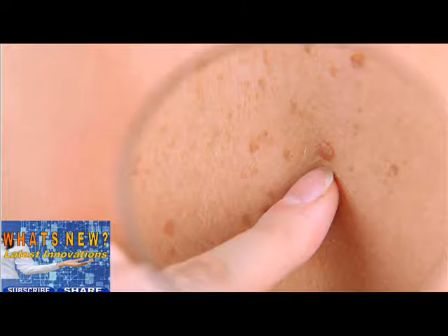Step 5. Learn where your moles are and their usual look and feel. Check for anything different, such as: a new mole that looks different from your other moles; a new red or darker colored flaky patch that may be a little raised; a change in the size, shape, color, or feel of a mole; a sore that doesn't heal; or a new flesh-colored firm bump. Write down the dates of your skin self-exams and make notes about the way your skin looks on those dates. You may find it helpful to take photos to help check for changes over time. If you notice anything unusual, consult your doctor.